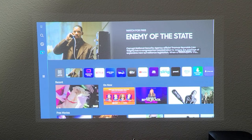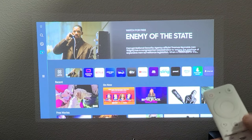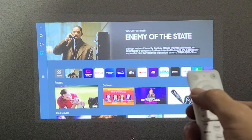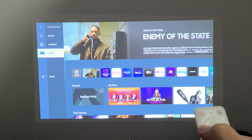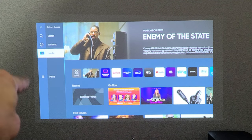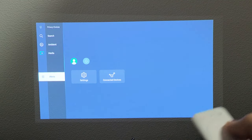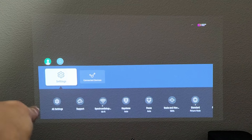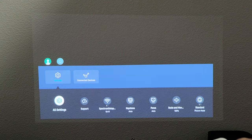First thing is we have to make sure that the built-in AirPlay is turned on. So just click on the Home button on the remote, and then from here you want to go to the left pane. Go left, and then once you're there we're going to go down to where it says Menu. Now we're going to move over to the right to Settings, then down to All Settings. Click on OK.